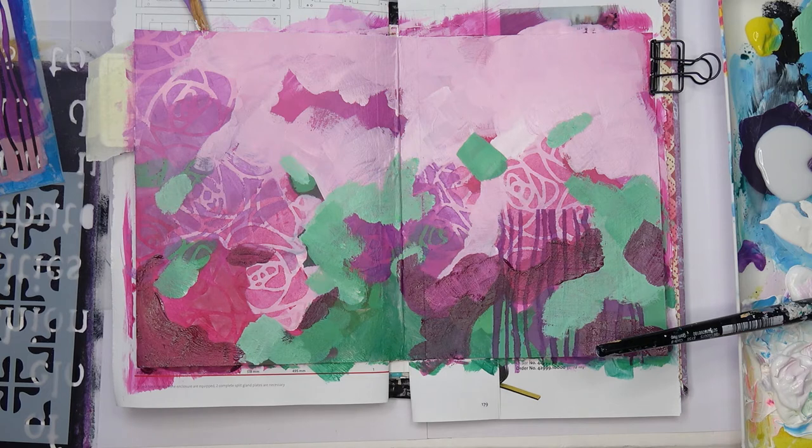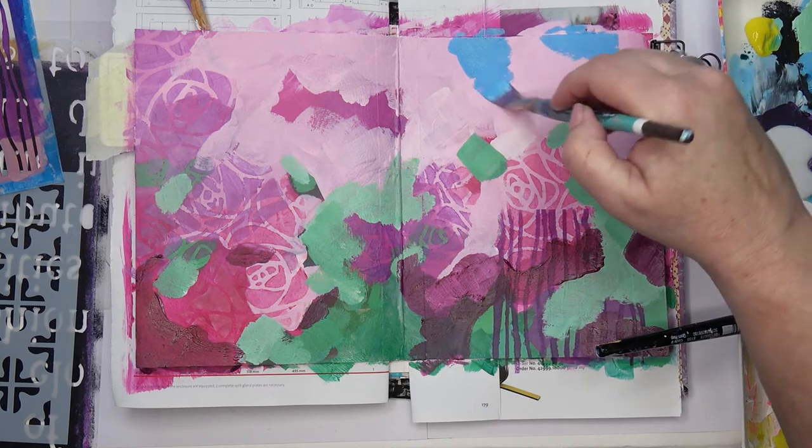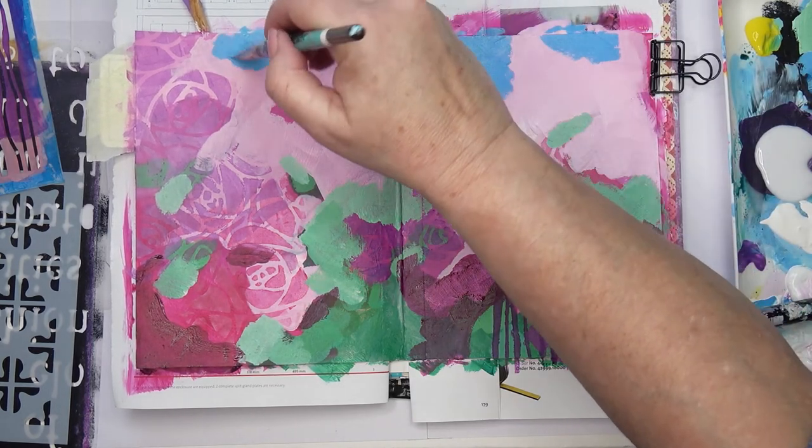As you can see, it is very abstract. As usual with an abstract, I'm working fairly intuitively — not thinking too hard about what I'm doing. I'm working from my imagination; I'm not referencing anything in particular. Now I'll just add some sky peeping through at the top.